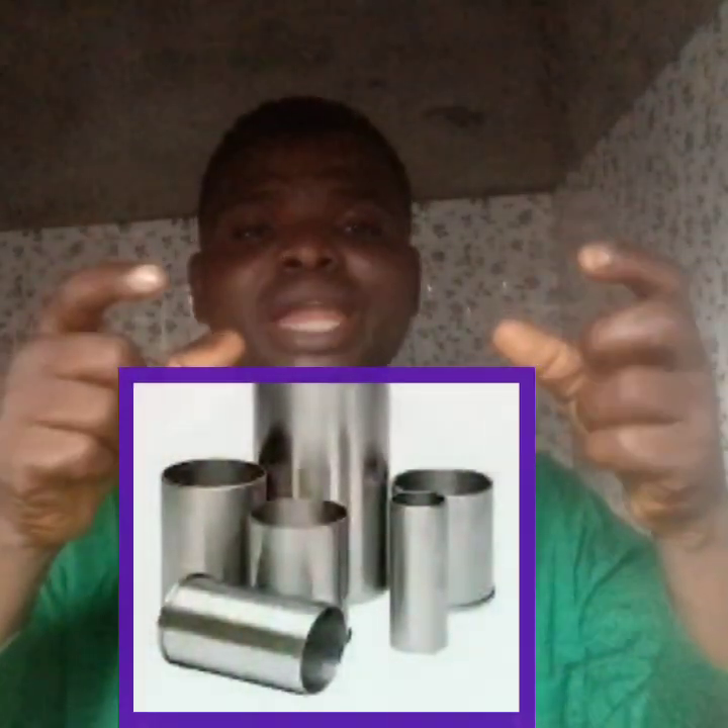Now let's talk about dry sleeve. When we talk about dry sleeve, we are talking about a sleeve that has no direct contact with your coolant. That means when the sleeve is installed into your engine block, there is another wall that protects the sleeve so that there is no direct contact between your engine coolant and your engine sleeve. There is another wall that protects your engine liner. So it is referred to as a dry sleeve because it has no direct contact with your coolant.